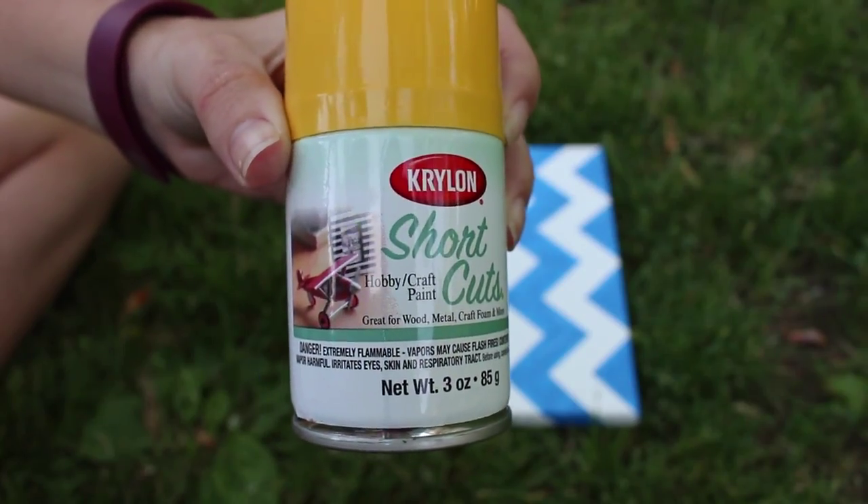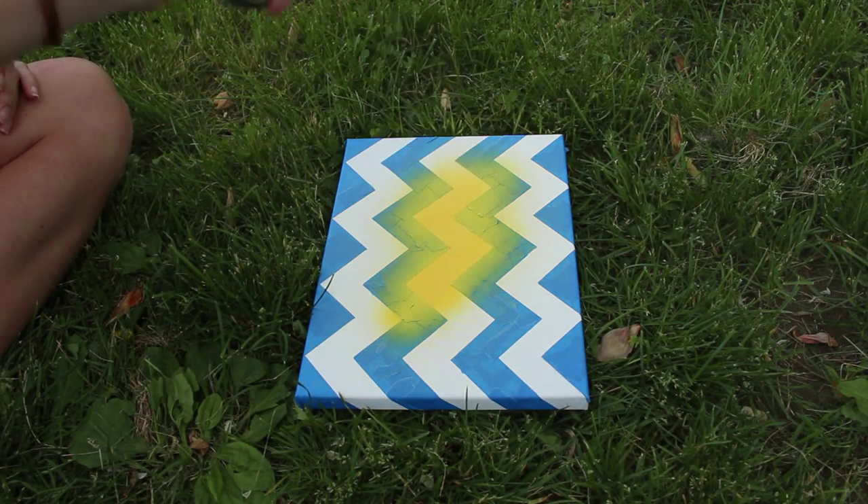Now time to paint. Take your paint and cover the whole canvas. I also made sure to get the sides so it doesn't look plain.